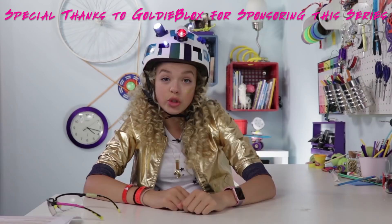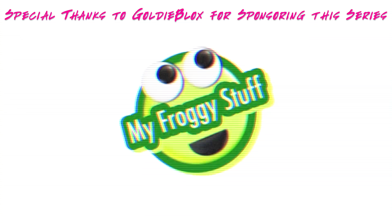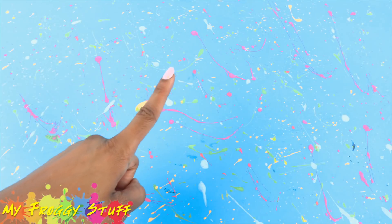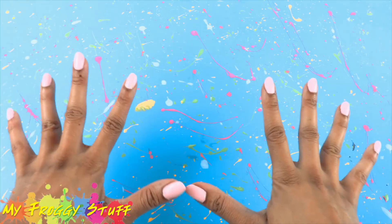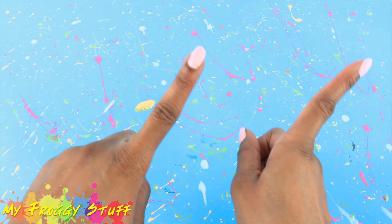We would like to give a special thanks to our besties at GoldieBlox for sponsoring this series of videos. I'm Froggy and we are going to hack along with GoldieBlox, where we take their awesome projects and turn them into something for the dollhouse.